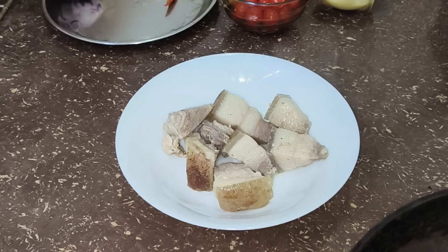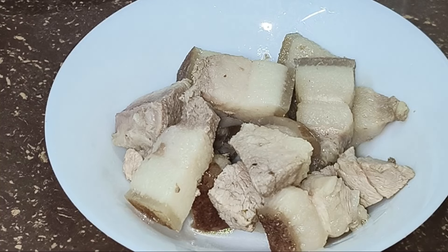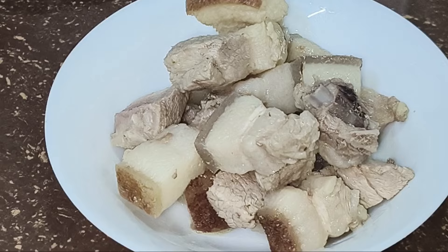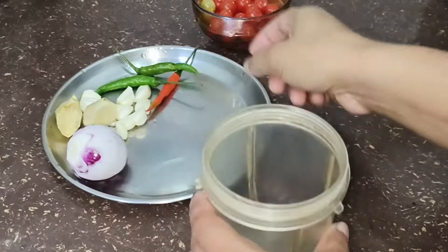Now let's boil the gaffer. Now boil the gaffer. The gaffer is still safe.